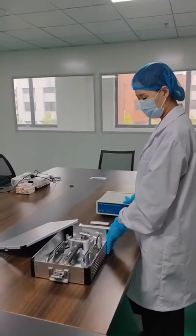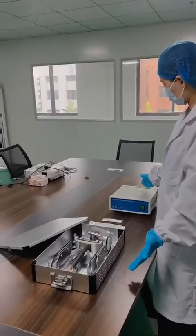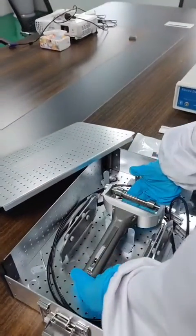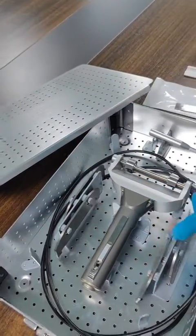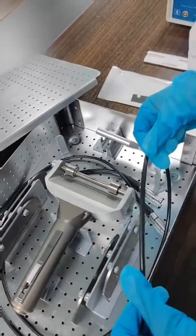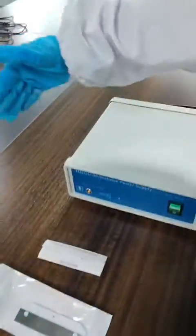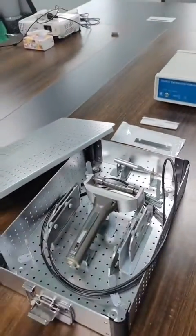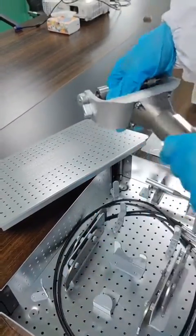Hello everyone, let's introduce our electric dermatome to you. Firstly, check the components: handpiece with blades, handpiece cord, screwdriver, blades, power supply, power cord, and an autoclave case. These parts need to be sterilized before use.